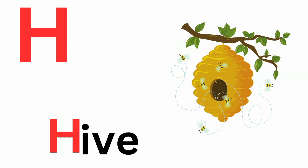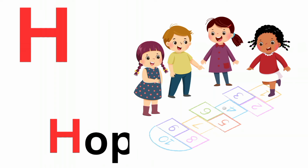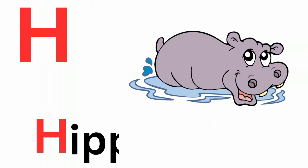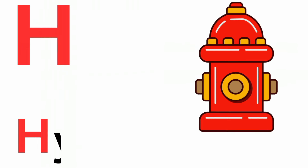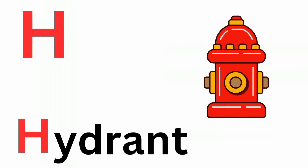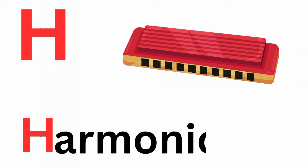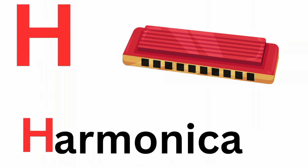H is for hydrant. Ha, ha, hydrant. H is for harmonica. Ha, ha, harmonica.